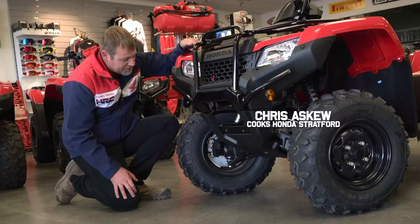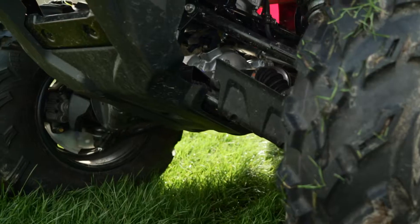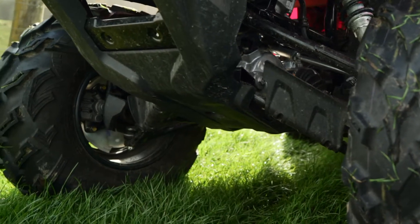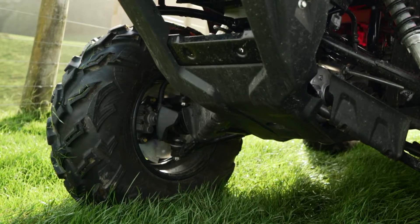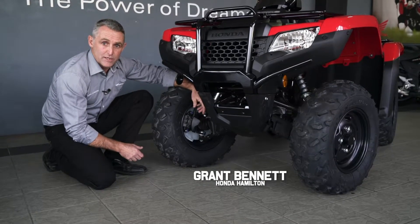Another part of the underbody protection system is the disc protector. This protects the disc from stone damage and also helps to expel mud away from the calipers. Once again, Honda's guards and everything are protecting your investment.